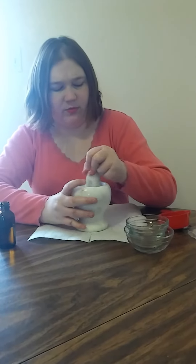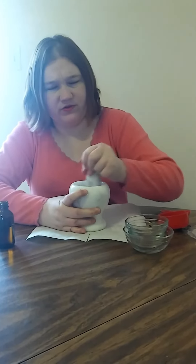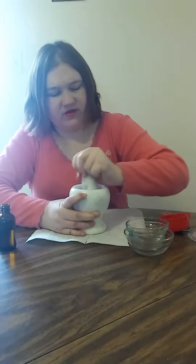It's good for protection — it's good for all kinds of stuff. You can just mix it up if you want to. You can use a spoon. I just have this from a mortar and pestle. It's all powders, so it's going to mix pretty easily.